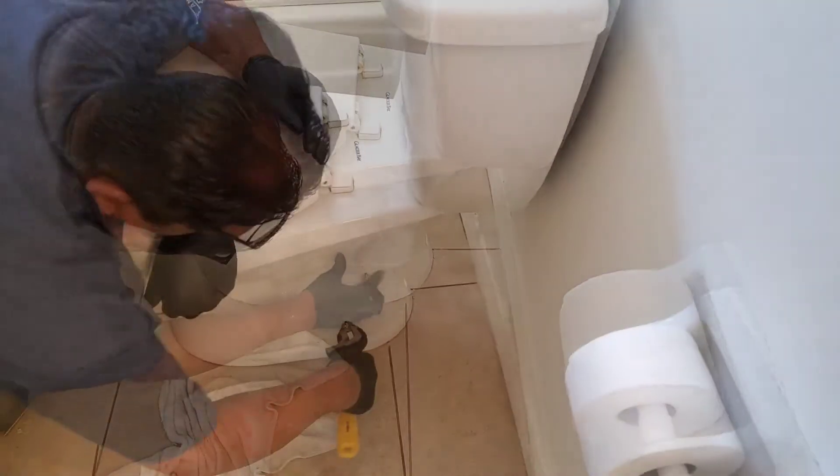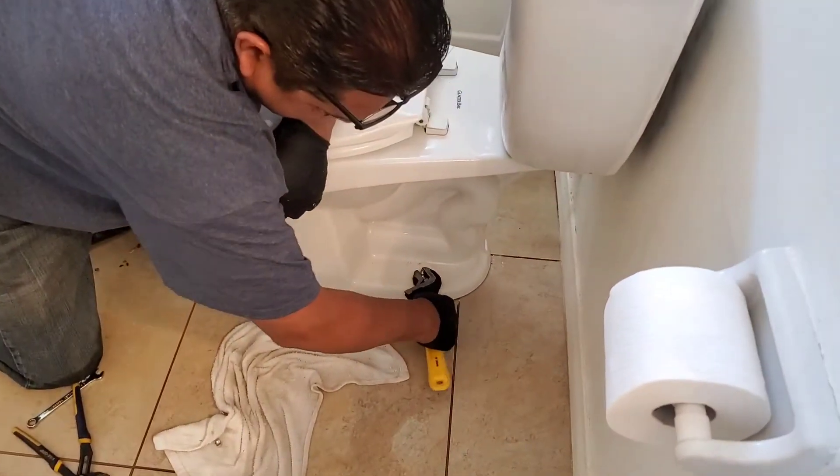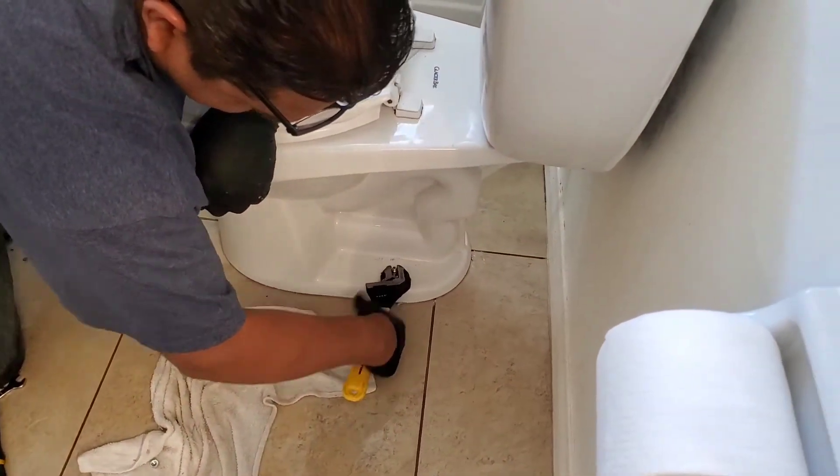You don't want to over-tighten this because you can crack the porcelain. So just give it a good, nice snugging.